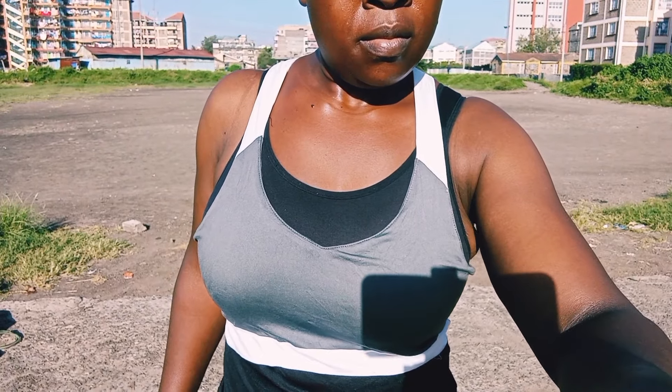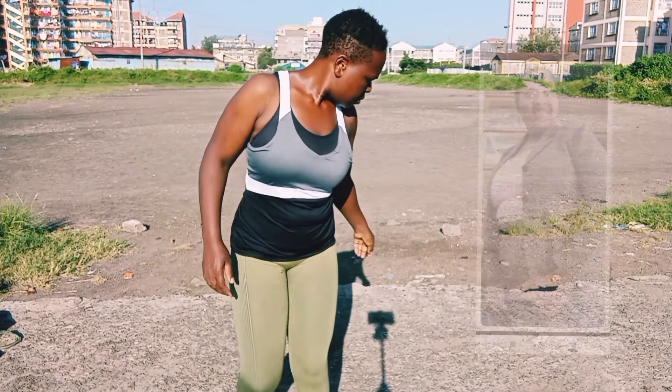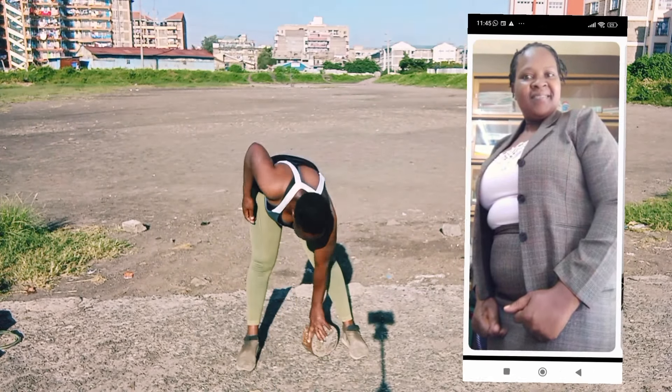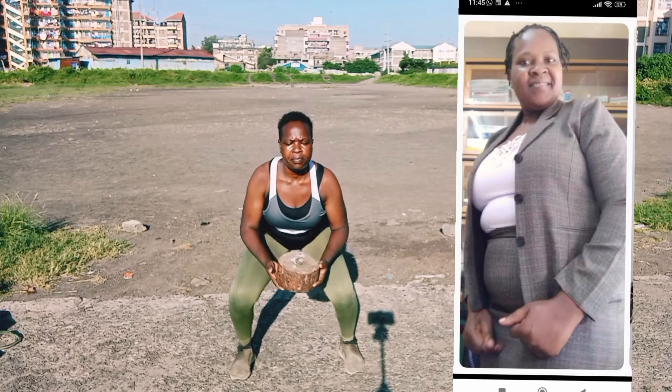Hey lovelies! Hey my people! If you are meeting me for the first time, my name is Ronji and I've always been this big. Now I'm trying to lose weight and I'm sharing my wonderful journey with you. So far, so good. We praise the name of the Lord.